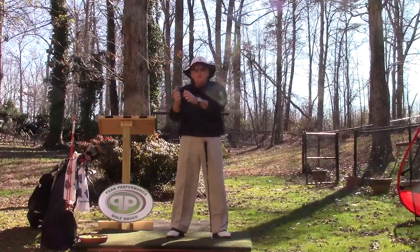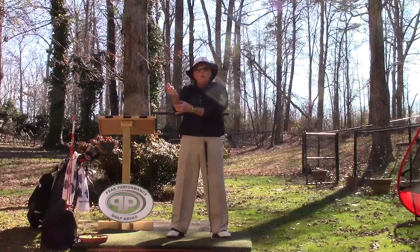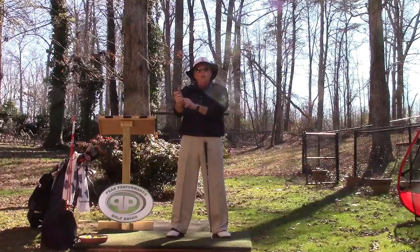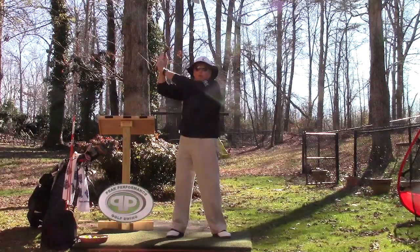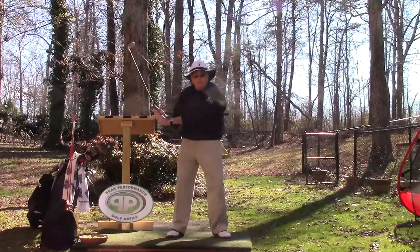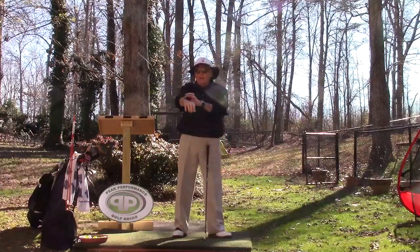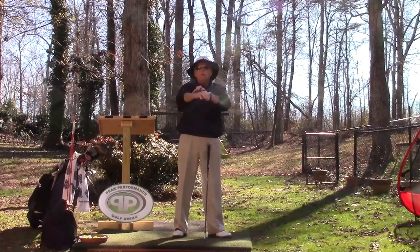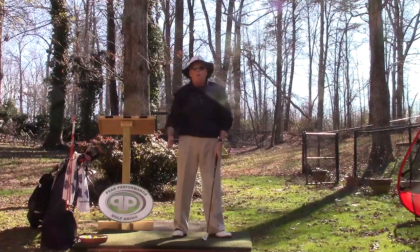We squeeze with the bottom three fingers in both hands because that engages the two muscle groups on the lower part of the arm — you've got an outer and inner lower group and an outer and inner upper group. The lower group is the lifter muscles, and it's also the puller muscles to pull down and then re-engage and lift up on that side. If you pinch the top two fingers, the upper groups work — and you never want those engaged in any part of the golf swing.